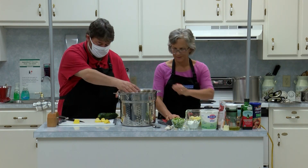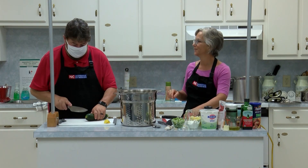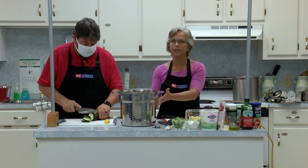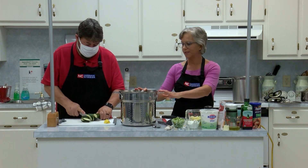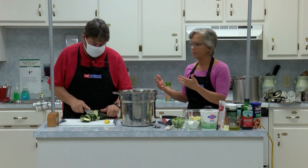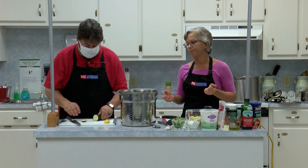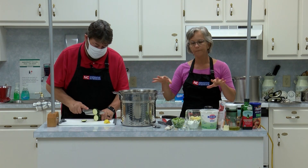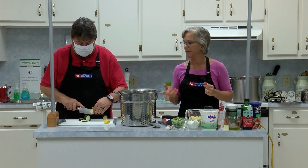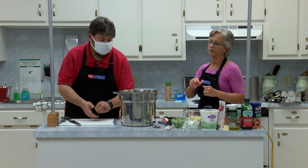I stack mine like poker chips. We're putting them in a basket — you wouldn't have to have a basket like this. The goal is to blanch it, which means we're going to put it in boiling water and start our timer. We have to blanch it for a certain number of minutes depending on the vegetable. For squash it's three minutes.